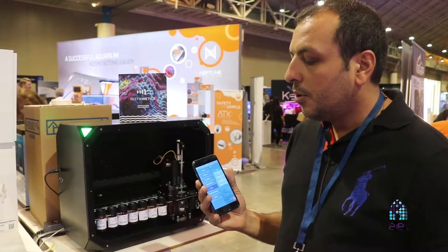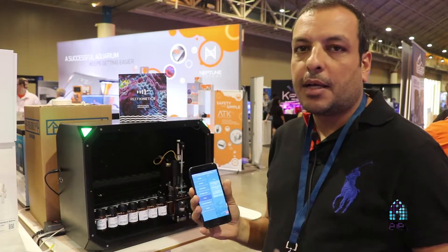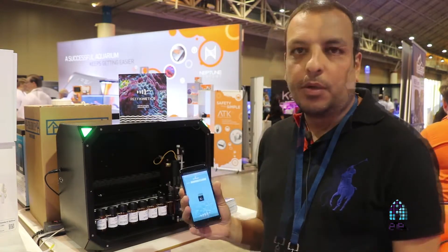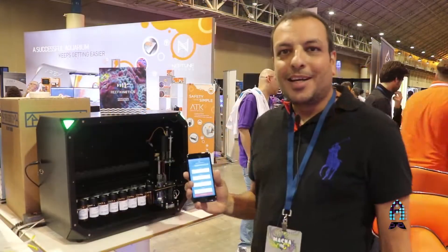You can also add devices to the same account if you have many devices, and test now of course. All the maintenance it needs is to change the syringe monthly or every two months, depending on how much testing you do. Thank you again.